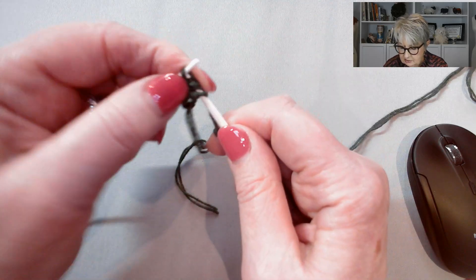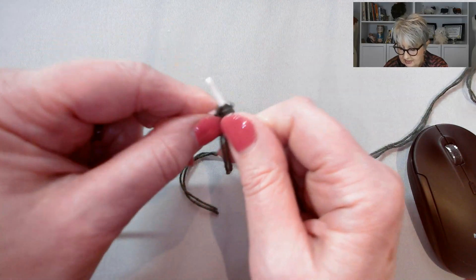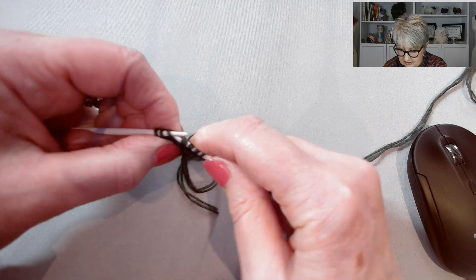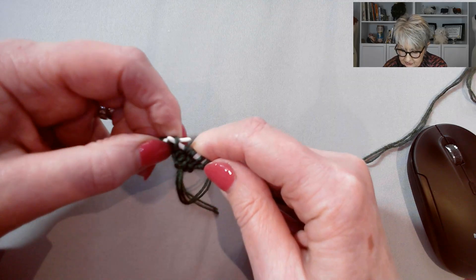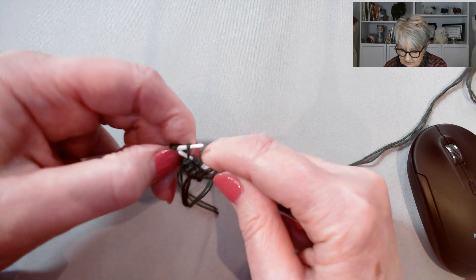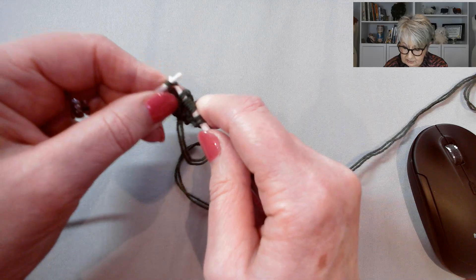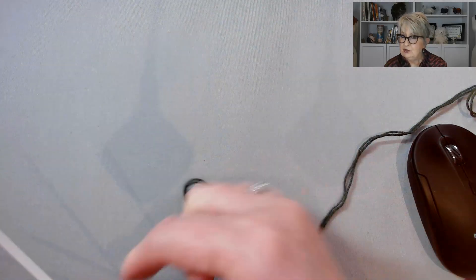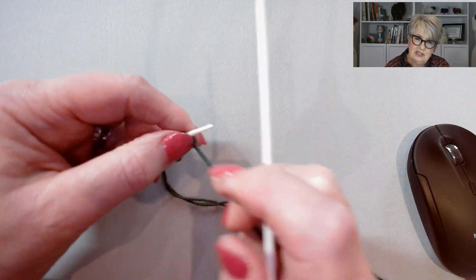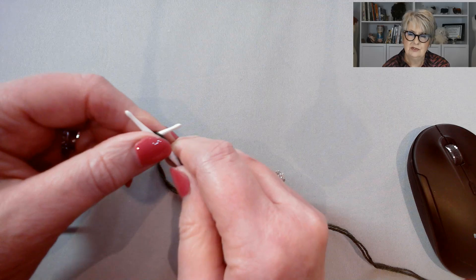The next row I'm going to knit two and make one again. It does get easier the more rows you do to pick up that bar. Put it on my left hand needle, knit into the back of it. Knit into the back of the next stitch. Pick up that bar again between the two needles and knit into the back of it. If you prefer, you can just knit straight forward into the front of it — you will get a little pinprick hole, which actually is quite pretty. But I would suggest if you're doing a lot of holly leaves, you could try it both ways and see what you like best.